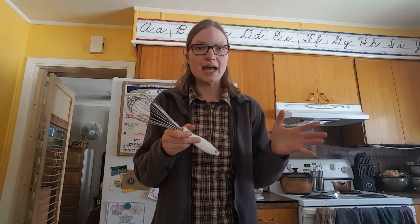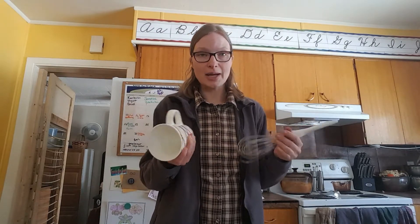First, you need a whisk — highly important, and most kitchens have one big enough for your pot. Second, you need a cup to hold your whisk when you're not using it, because sometimes you have to wait 15 minutes using the same whisk. Just pull a cup from your cabinet — make sure it's big enough for your whisk. Very simple.